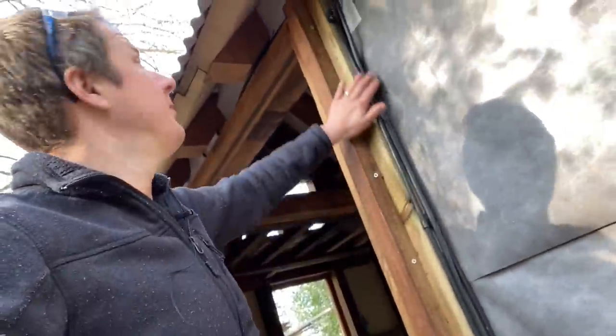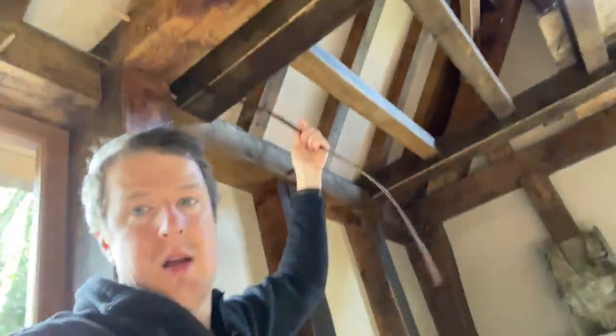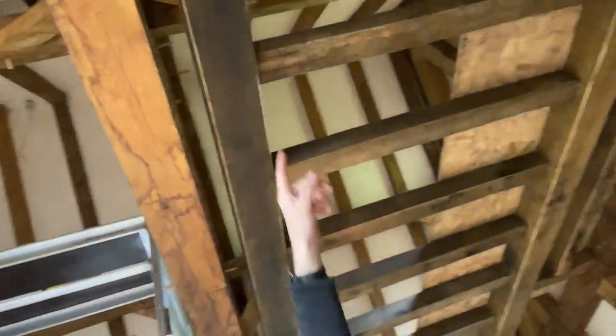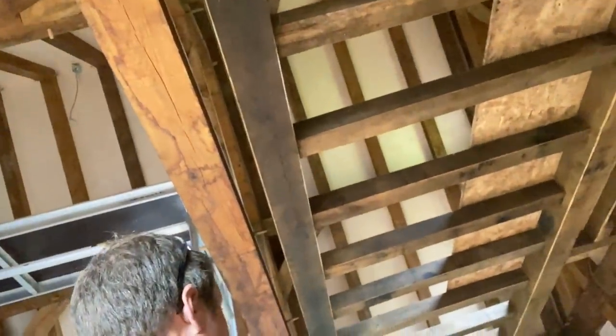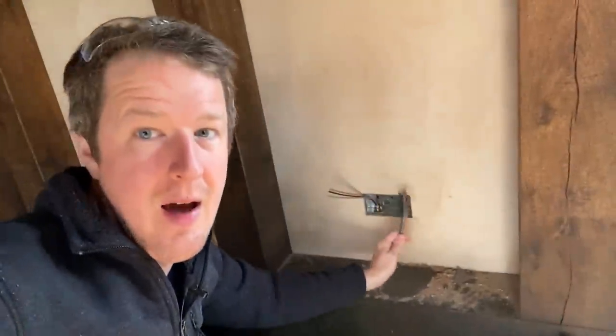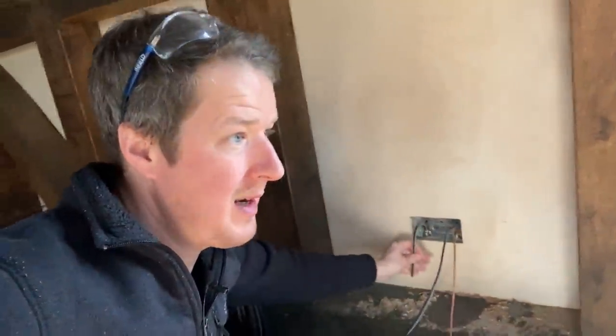I've been running them up the edge and just clipping them. We've got two cables for the lights because there's going to be these LED strips which are going to go in these channels. Once the upper mezzanines are boarded, the LED lights are going to go along in there. Those are all cabled in. All my socket boxes are in now and cabled, so ready to put some sockets on.